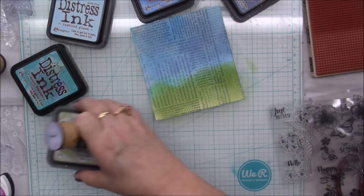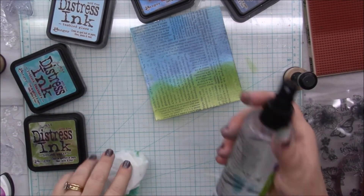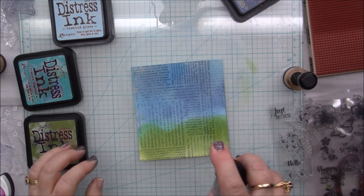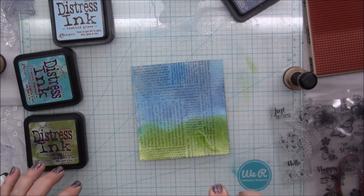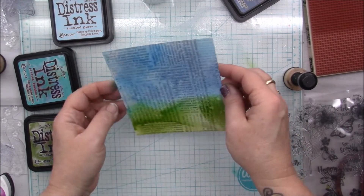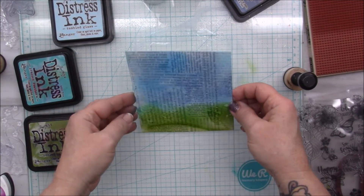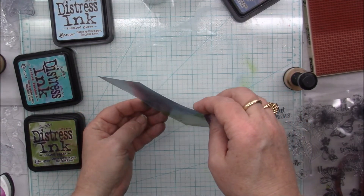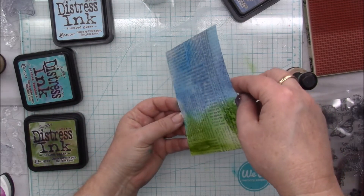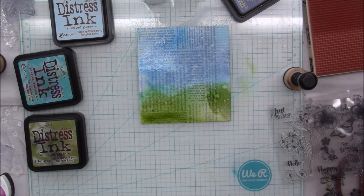Now I want to spritz it with just a little bit of water. I have a new water spritzer — it's actually an old bottle that had eye solution in it, but it's got such a cool little mister that I wanted to use it. Let me let this dry, and come on down the page with that green a little bit, and I'll see if I need to add any more spots. Let me dry this and I'll be right back.